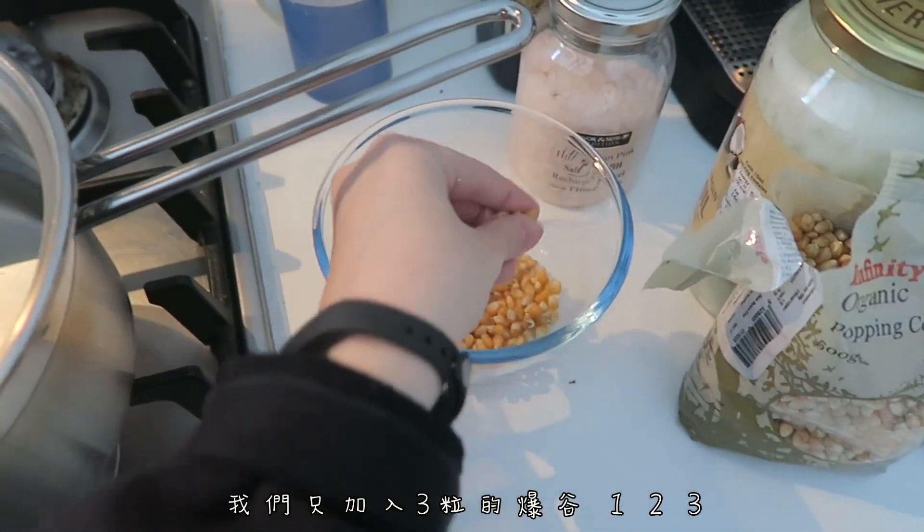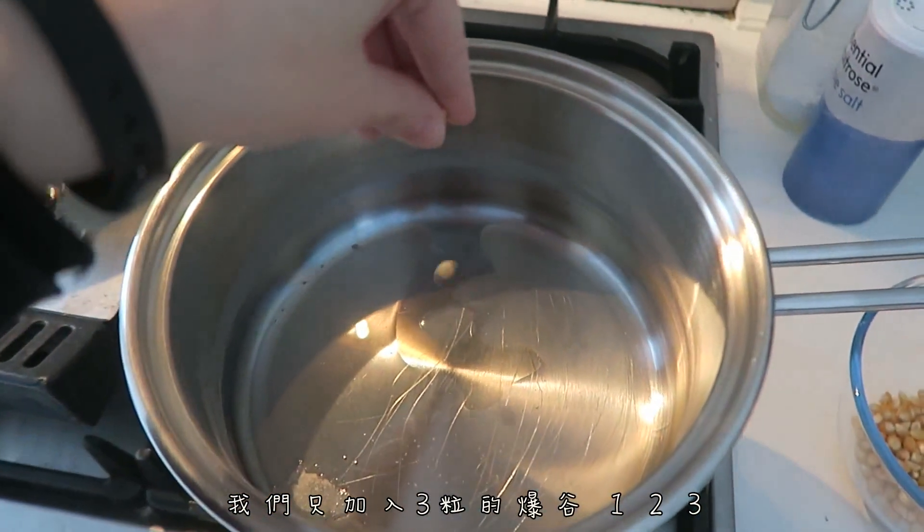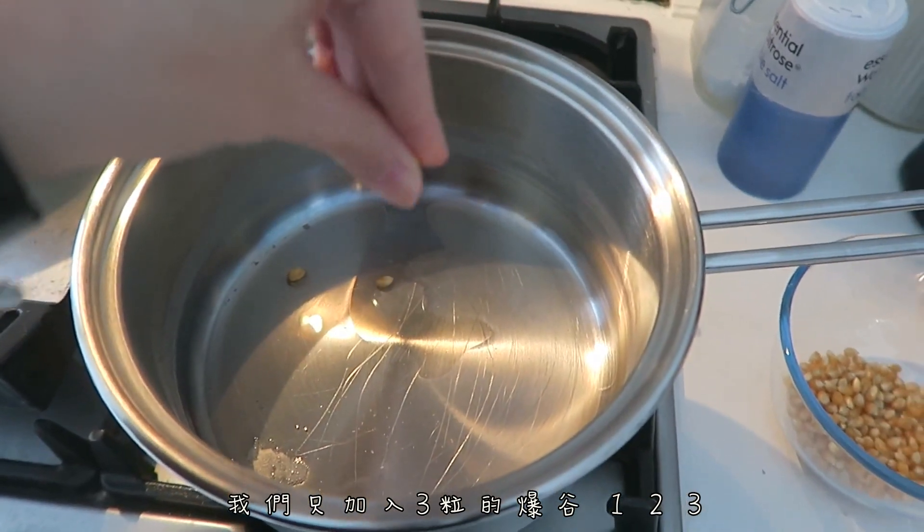Now that that's all melted, we're gonna add just three of these. One, two, and three. The reason we're putting just three and not the whole thing is because we want to reach the temperature where they can all pop at the same time.